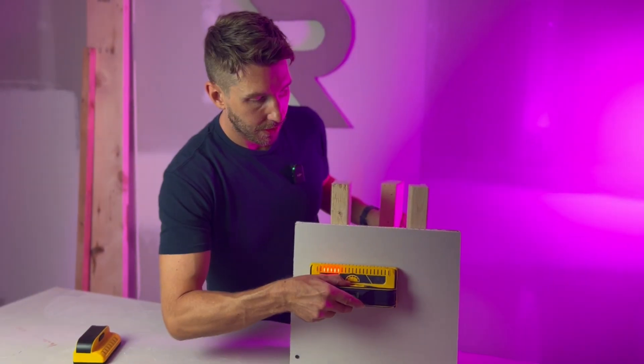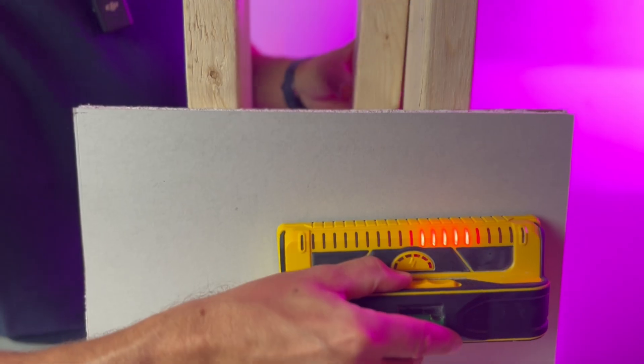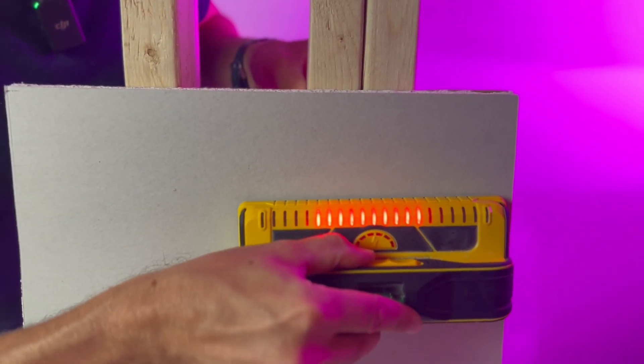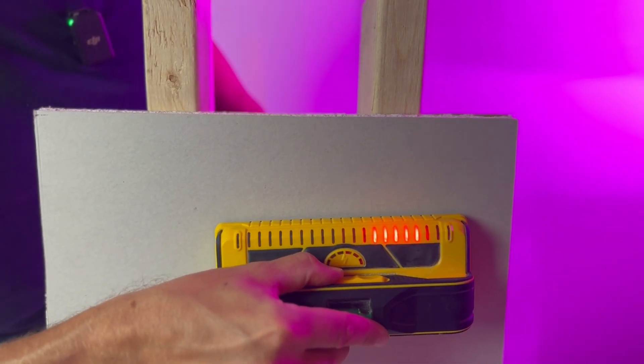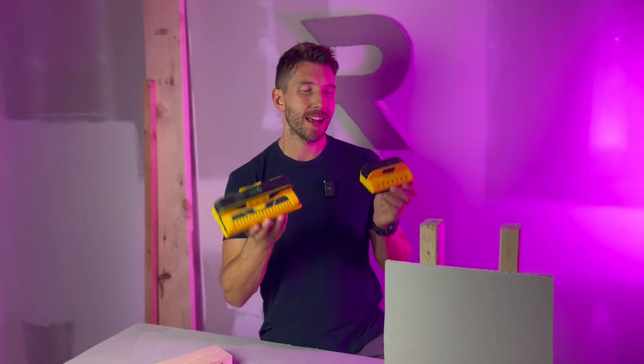Seven sensors means better stud detection. For a better illustration, here's the M210. As you can see, it's picking up our two studs. When I add my second stud, the LEDs jump up and illuminate the double stud. When I take it away, the LEDs show only the one.